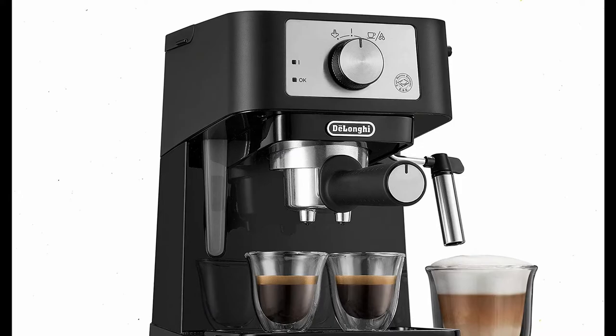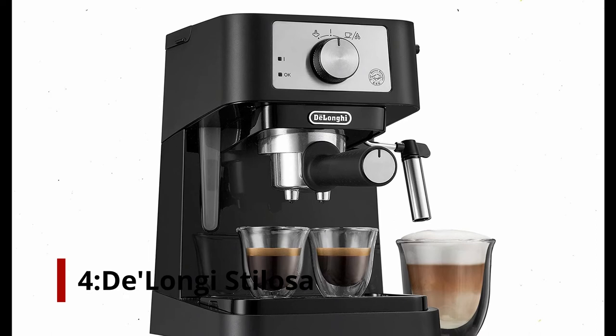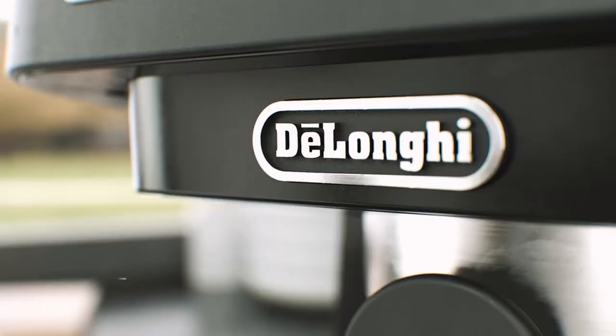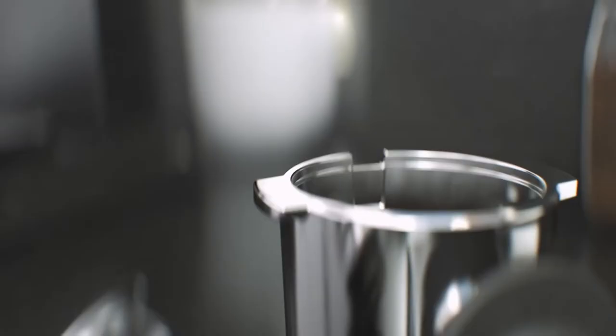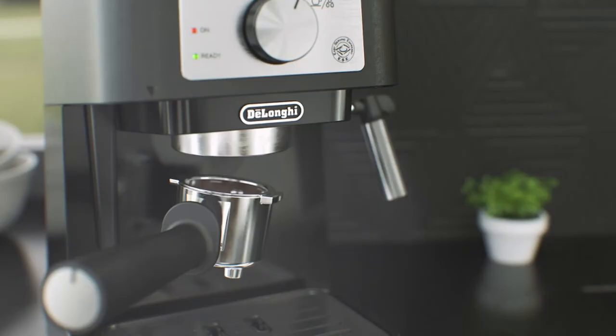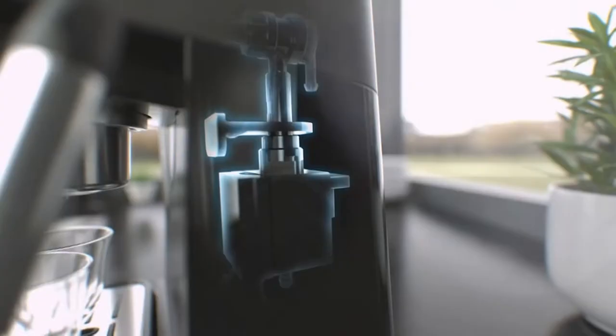Number 4: DeLonghi Stillosa. You may notice a recurring theme here, which is that DeLonghi is recognized for its low-cost espresso equipment. While Breville appears to be the clear winner for more expensive at-home espresso machines, the various DeLonghi series appear to be the clear winner for those looking to save a little money. The Stillosa, like the other machines we've evaluated, can produce a great shot of espresso at a fraction of the cost.